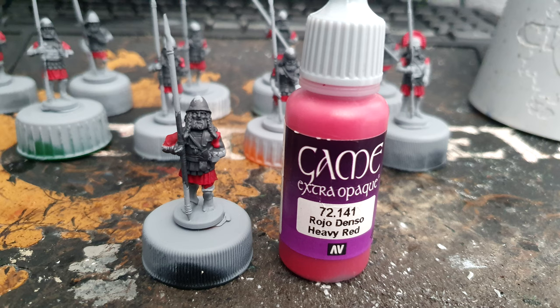Then we move on to Game Colour Extra Opaque Heavy Red, and I use this for all the cloth and clothing that they have underneath their linen armour. I also use it for any plumes that the Spartans have and all the capes.